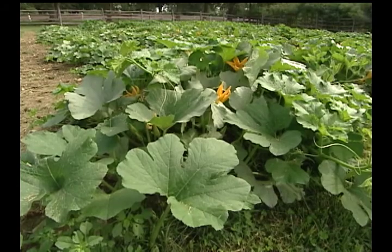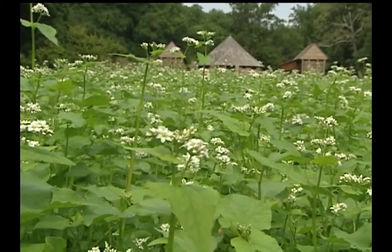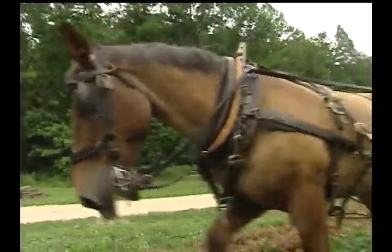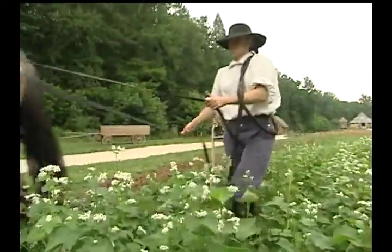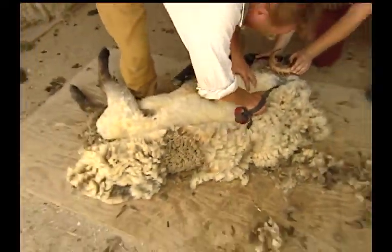Through careful experimentation and observation, Washington learned what worked best for his crops. Animals played an important role in farming at Mount Vernon. Along with oxen, horses, and mules, which were used to do heavy field work, Washington raised hogs and sheep for food and wool.